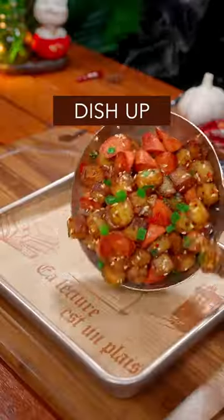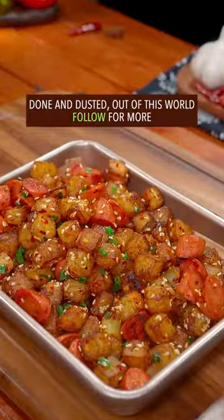Mix it with both hands. Dish up. Done and dusted. Out of this world.